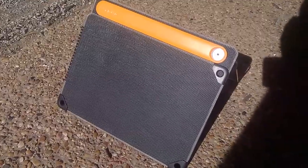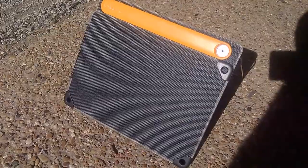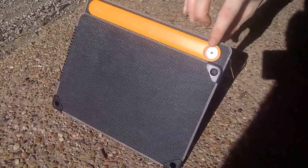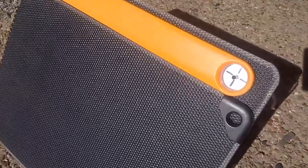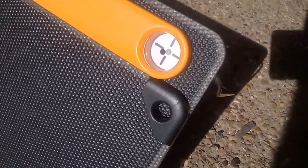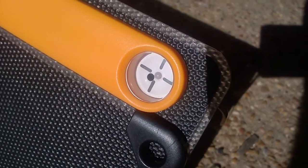A couple of things that make this product incredible. One of which is the sundial right there. With that little dot in the middle, it casts a shadow to be right in between those lines. And as long as it's between those lines, it is getting optimal sun usage.